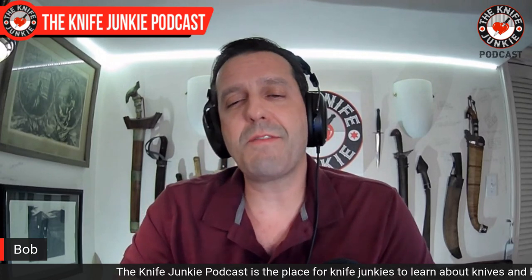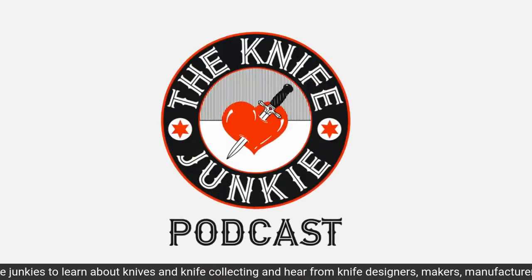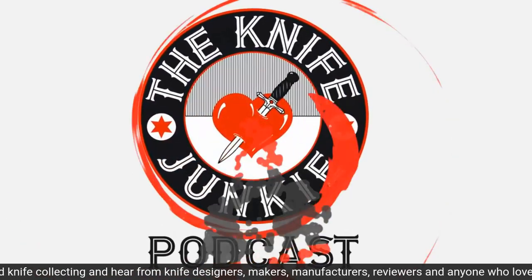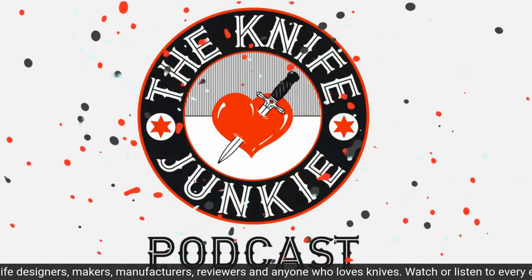If you want to help support what we do here and think it's valuable, you can help support the show on Patreon. The quickest way to get there is to go to theknifejunkie.com/Patreon. Do you carry multiple knives, then overthink which one to use when an actual cutting chore pops up? You're a knife junkie of the first order.